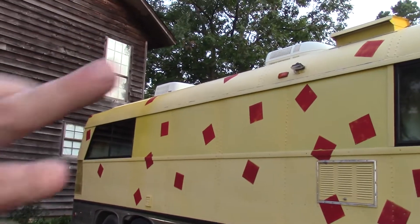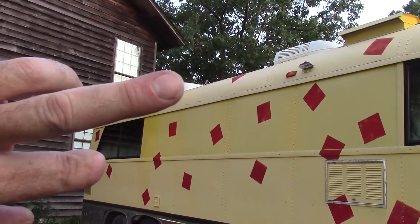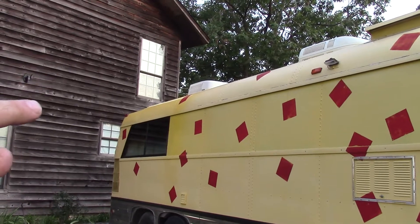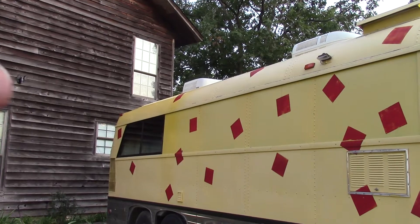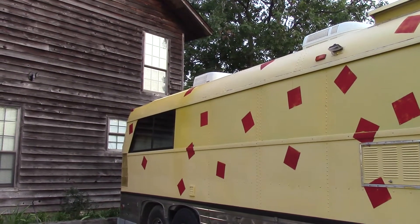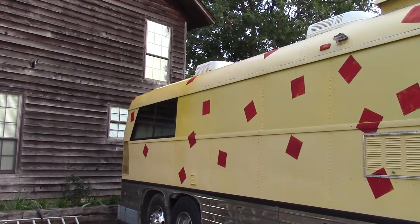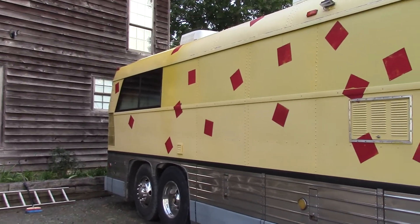The paint has stayed on really well. The only issue was right up here at the top, on the side that's in the sun — the other side was not a problem at all. Along the top where the gutter runs, that gutter is one piece, so when it gets hot it stretches quite a bit and tore the paint across the top, making it chip just a little bit.